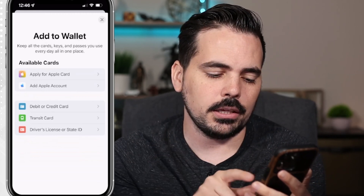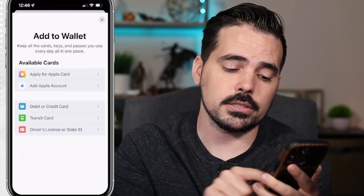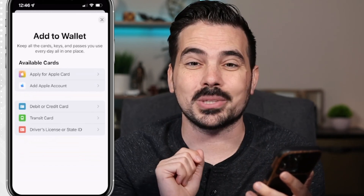As a key thing here, in some places you can actually add a transit card, and in certain states you can add a driver's license or state ID.